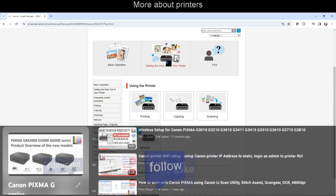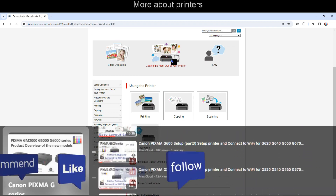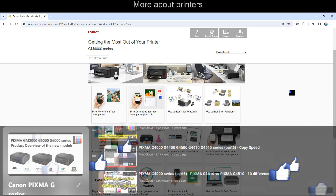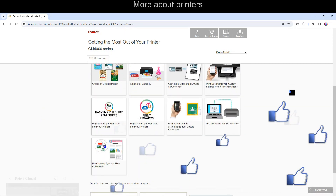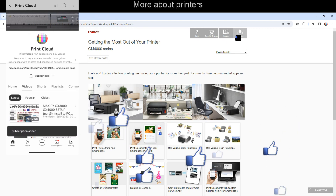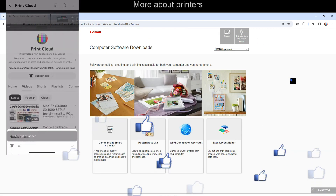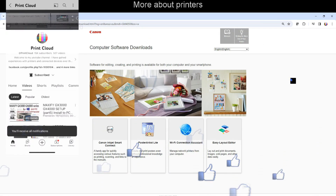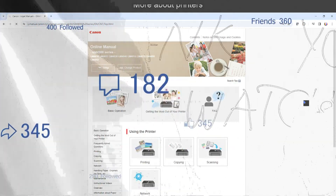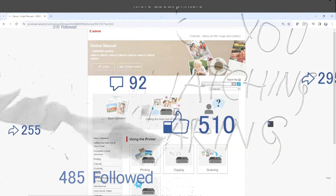Find more about printers on my YouTube channel or in the online manuals. Feel free to subscribe to support the channel so I can create more content in the future. Thank you for watching and sharing, bye!